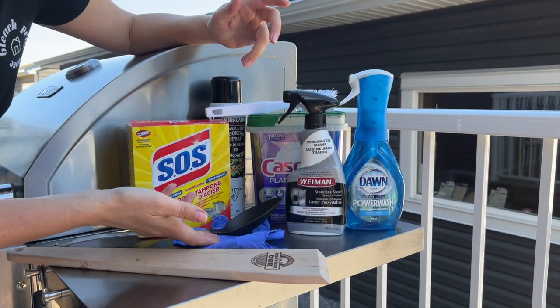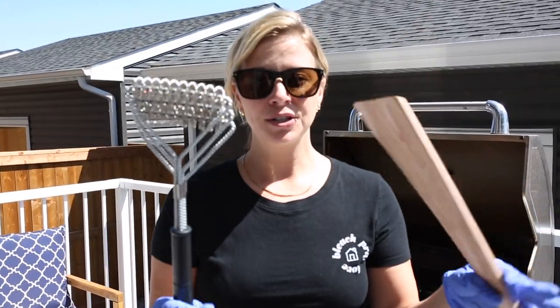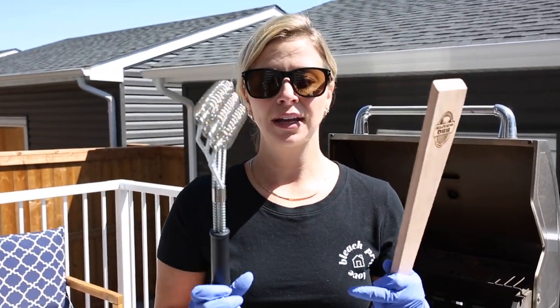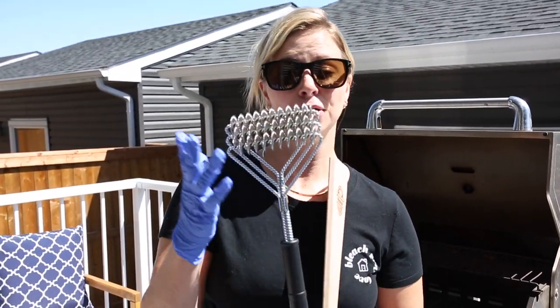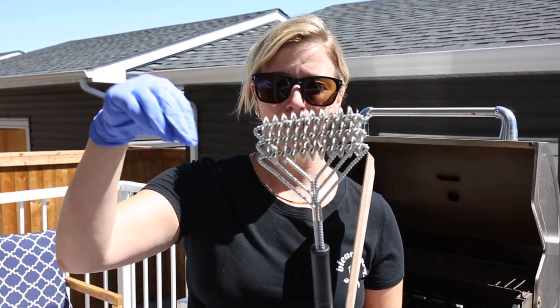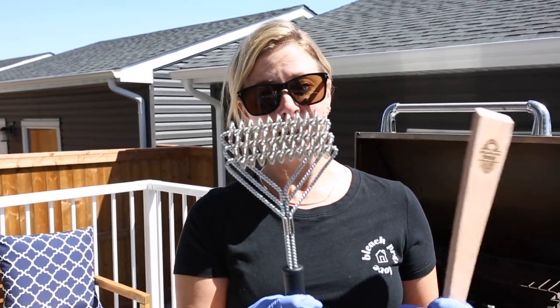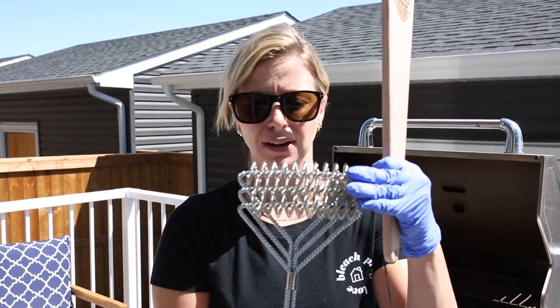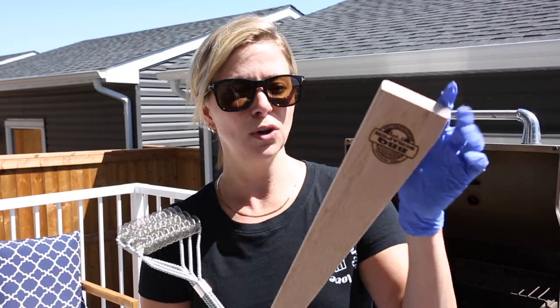You should wear rubber gloves when you clean this. For everyday maintenance, you need some good tools to keep your barbecue clean. This is a bristle-less barbecue brush. We've all seen bristle barbecue brushes, but those little wire bristles can break off and end up in your food. Most people have switched to bristle-less ones. I've had this one for about two summers and it still looks like new.